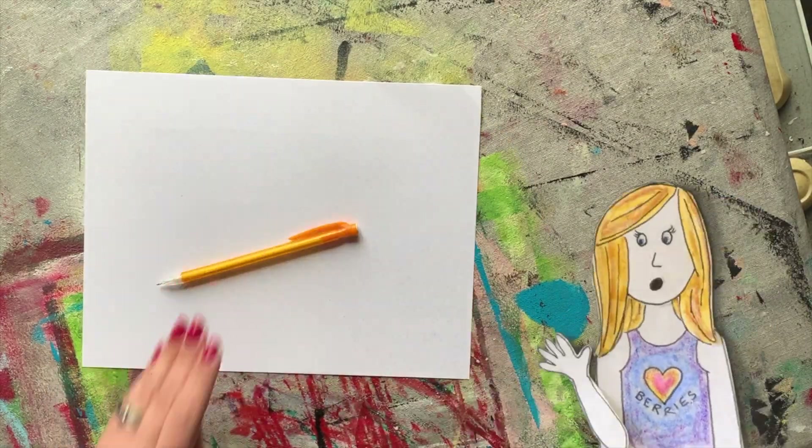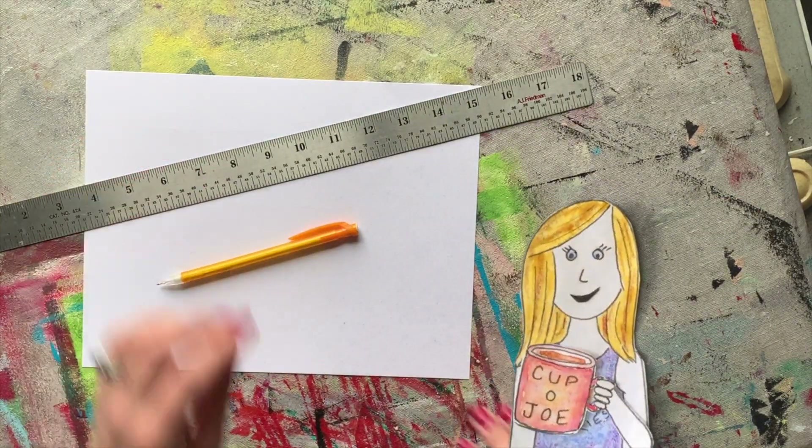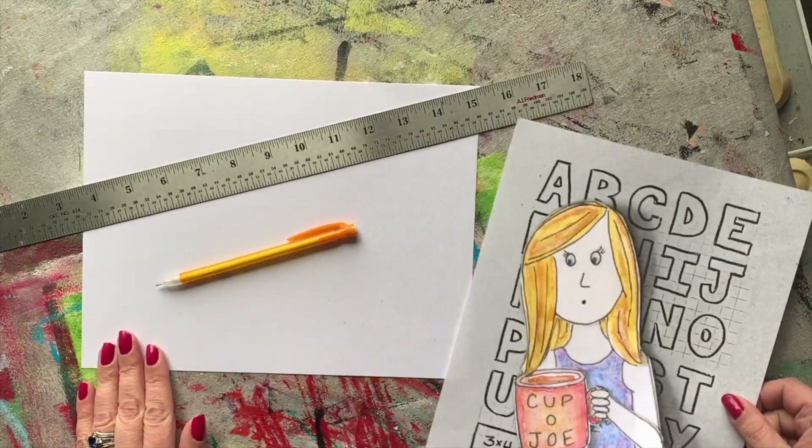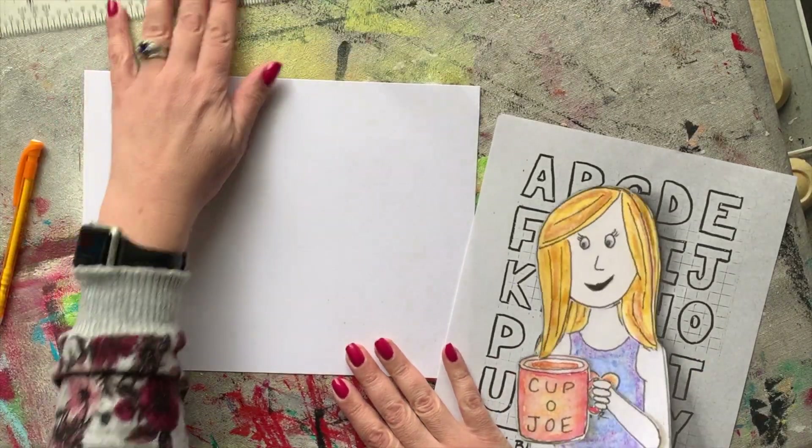It's a way of drawing things so they look a lot more three-dimensional. One-point perspective is what we're going to be working on today, and we're going to be using it to make a word look 3D. To get started, you're going to need a pencil with an eraser, a ruler, and a lettering sheet is going to come in handy to help you with the block letters.